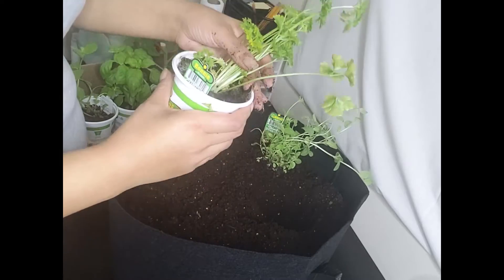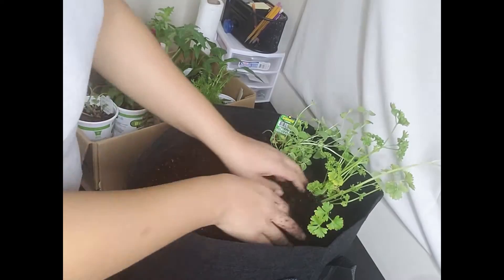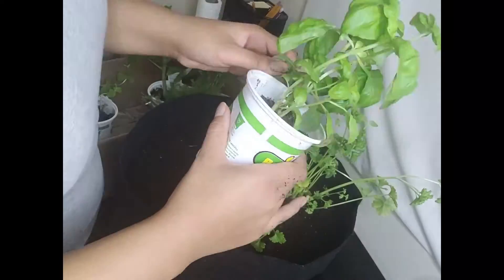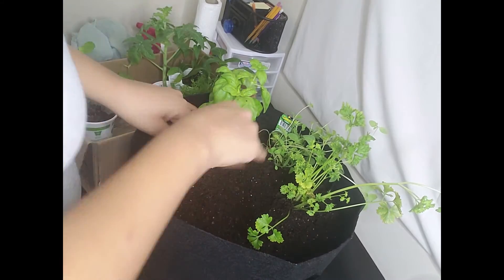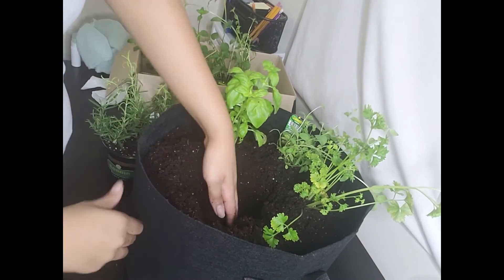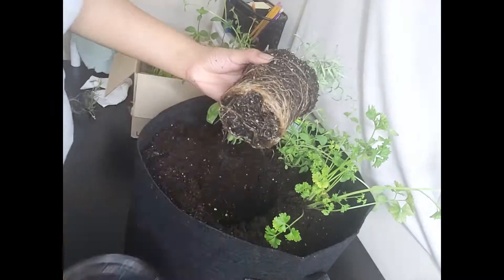I'm going to continue to do that for each of the plants or herbs. That plant actually had a little bit of mold growing on it, so I'm taking the mold off before putting it into its new home. When making the holes for the plants, just make sure it's deep enough so that the original dirt is covered just ever so slightly. These are the rest of the herbs — the rosemary had a little bit of dead stems on it so I cut those off before putting it into the pot. I put it in the middle because I thought it would be just so pretty in the middle.